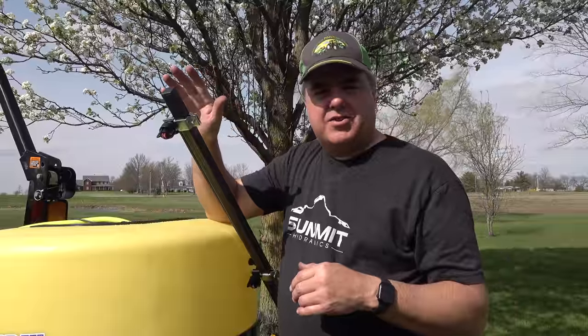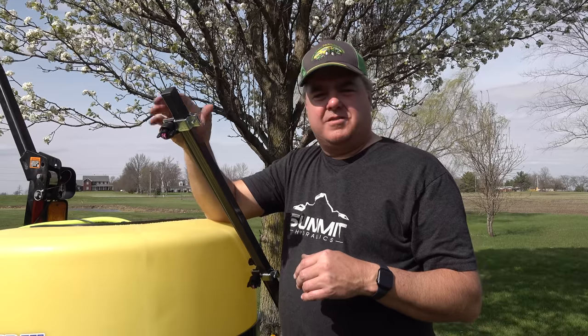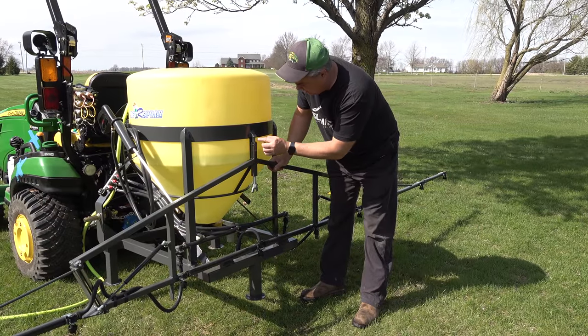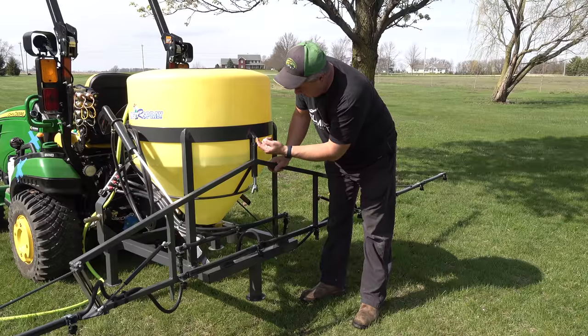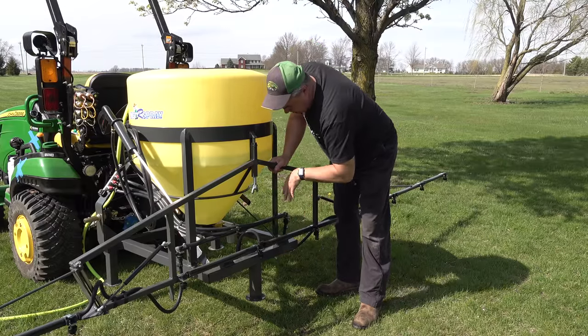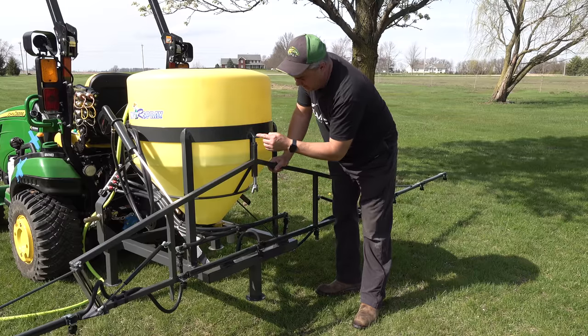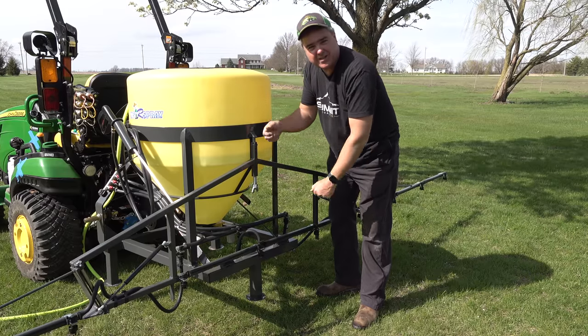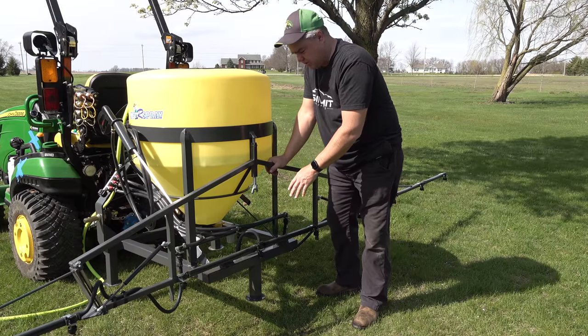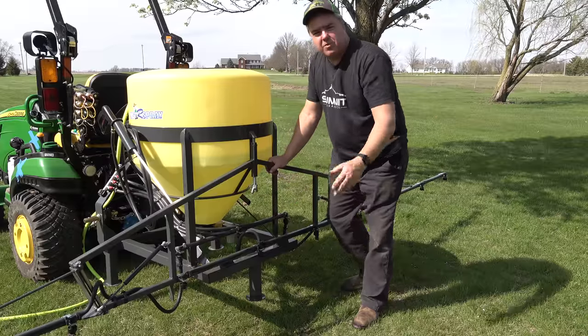I've got sprayers on the property that don't have these nice tips, but I don't think I'll ever buy another one without professional T-Jet nozzles and tips. This boom is easy to remove — it's not actually attached at all. This bolt goes through here to hold it, and there are two pieces of angle iron right down here. So it goes down into the angle iron and this is tightened, squeezing it into place. You can choose any boom, or even take the boom off and use it boomless.